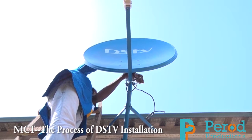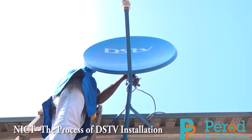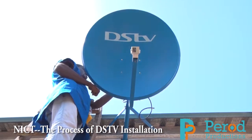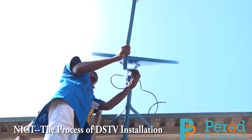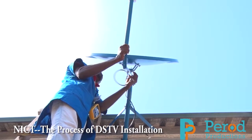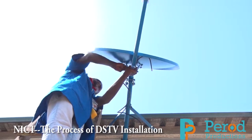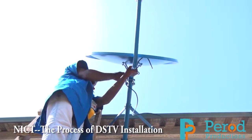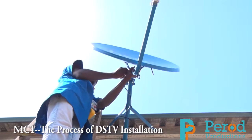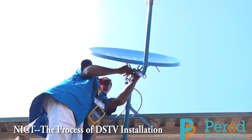There is one common problem: when you see DSTV, before you know it something is wrong with the connection and you have to call them again. Different people come and complain about the previous installer — that they didn't fix it well, they should have tightened it. How do you make provision for all those issues? What were they supposed to do that they are not doing?